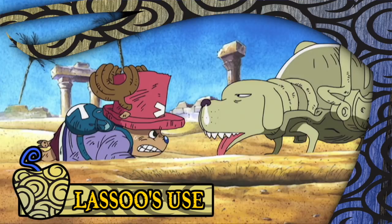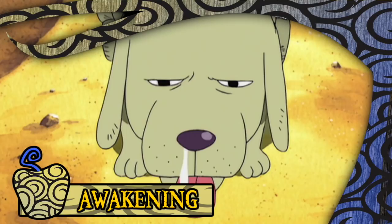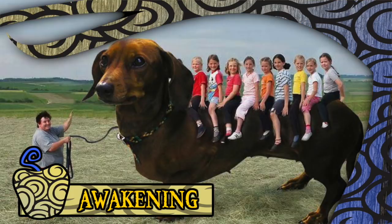Honestly, the best use of the fruit by Lasso is that it allows him to become a living, breathing being. Without it, he'd just be a gun — and how boring is that? As for any form of awakening, I pretty much expect the result to look like this: essentially you're going to become a big dachshund, which is pretty amazing but of questionable utility.